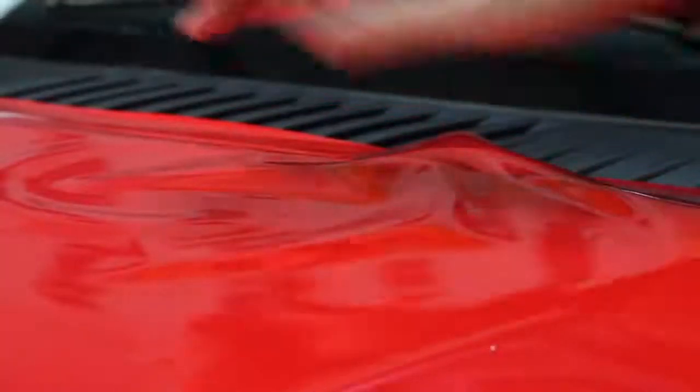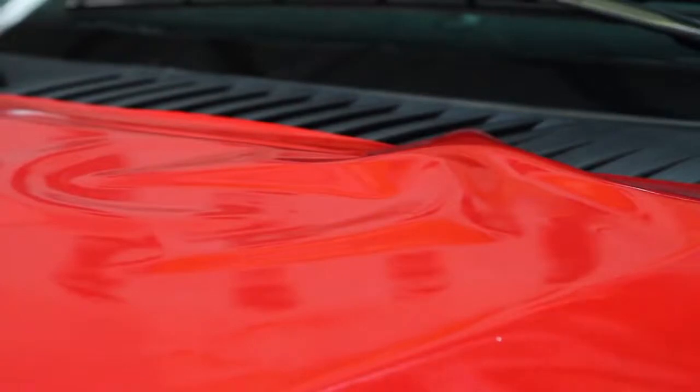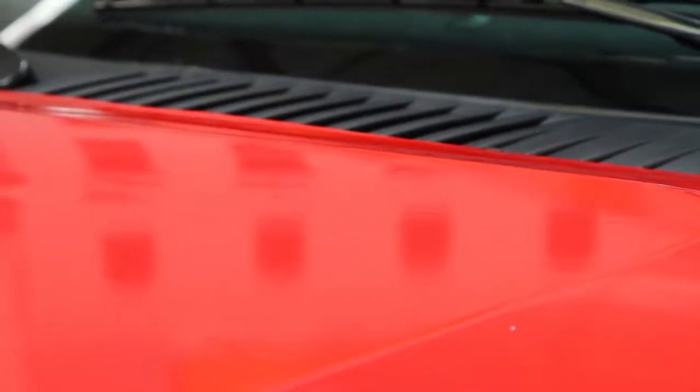Usually when installing a reflective film, areas like this with wrinkles would have to be worked from the center out and often require the use of heat. Illuminite Wrap is a soft enough film that you can simply add a little tension and the wrinkles flatten out.